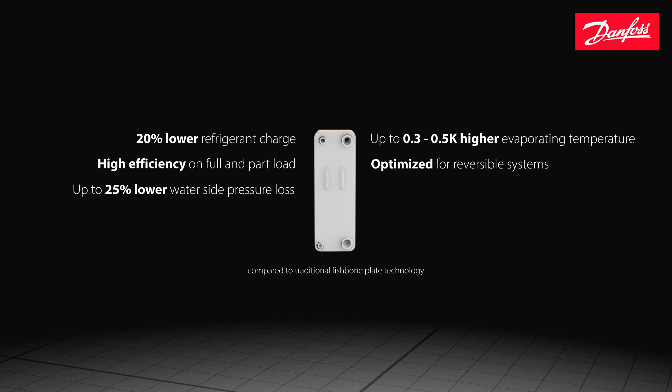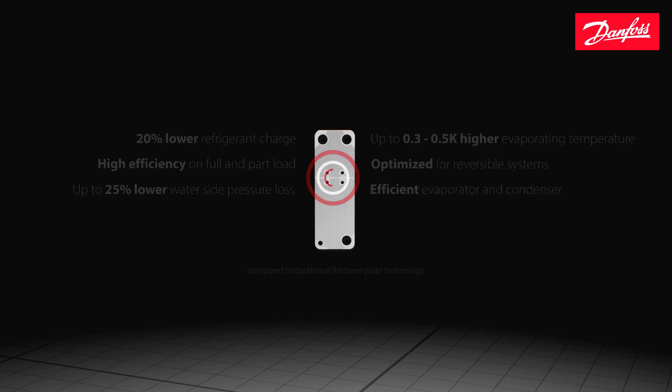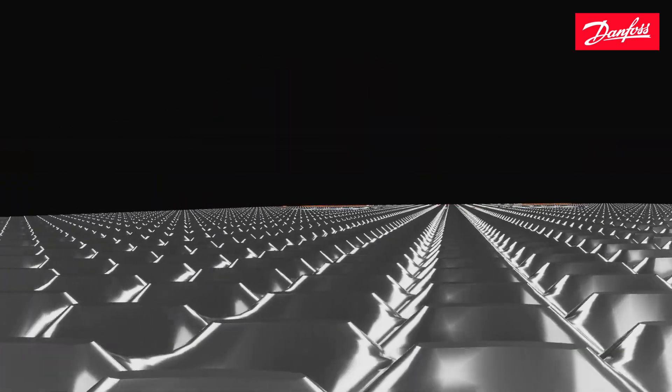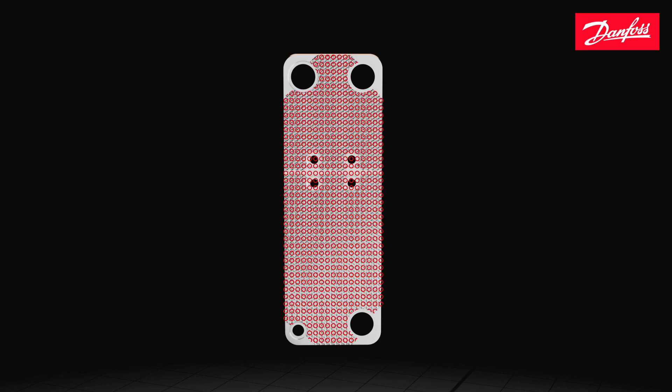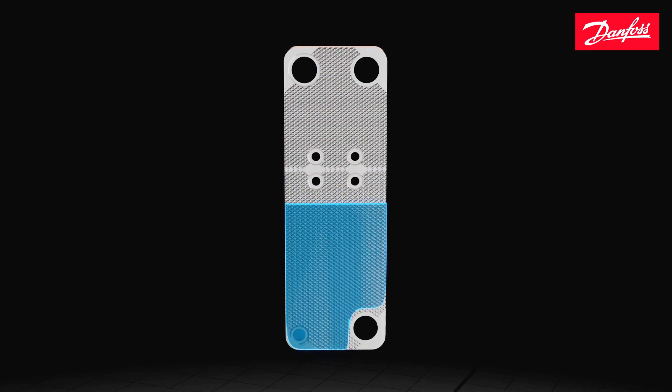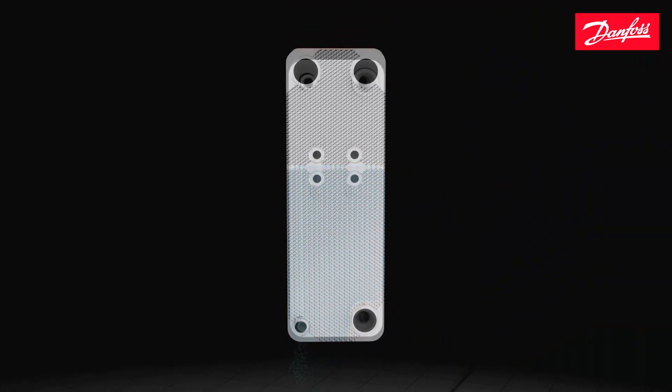It's optimized for reversible systems and can function efficiently as an evaporator or condenser. The microplate technology features a unique dimple pattern that provides energy efficient medium depth channels. Each plate is designed to be as strong as possible with many brazing points for a more robust and stable plate pack. The dimple pattern provides an enhanced refrigerant side flow with minimal holdup volume, and the special Z design is optimized for perfect refrigerant distribution in evaporators.